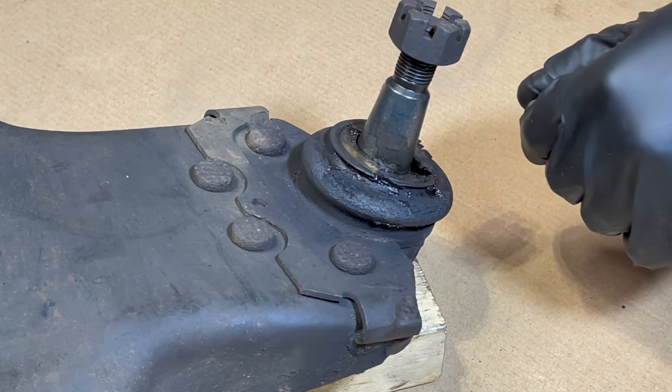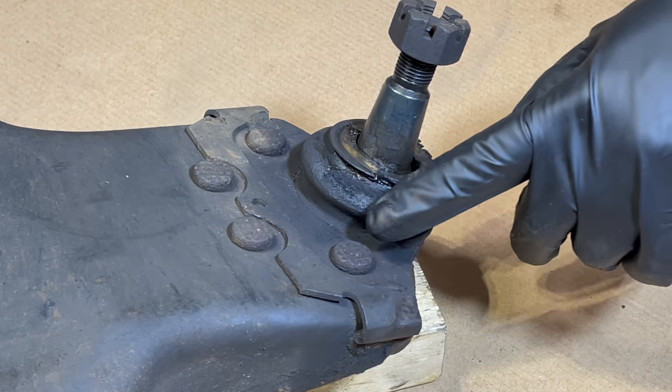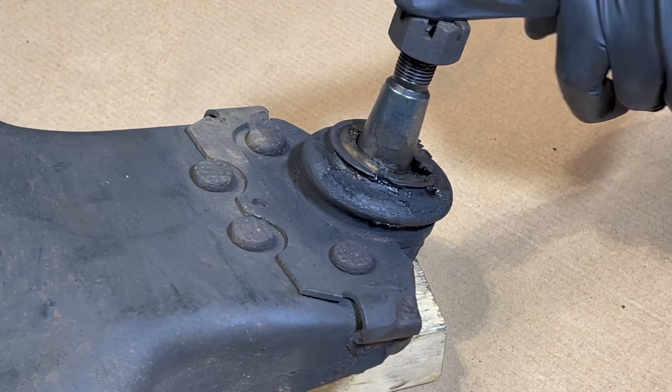Alright guys, so here we have our lower control arm and we're actually looking at the bottom of the control arm here. And these are the four rivets that we need to remove in order to remove this lower ball joint.